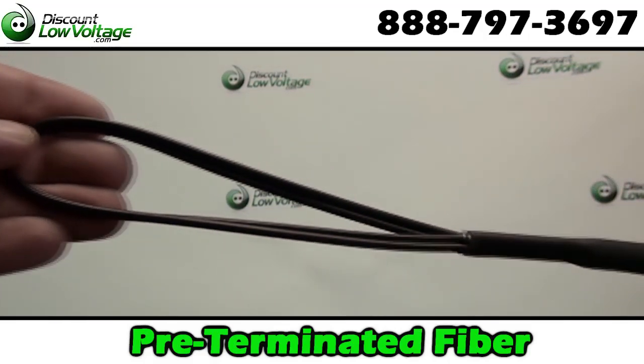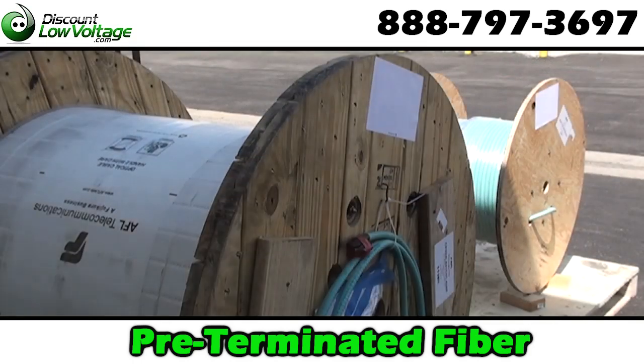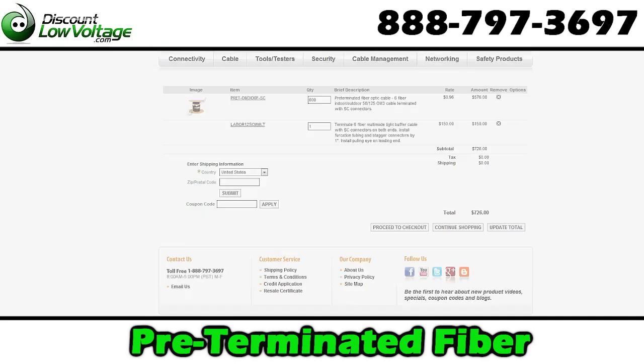A pulling eye is built on so your connectors will be protected when pulled through conduit and interduct. Simply select your cable construction type, glass type, length, and connector type, then add to cart. A pre-terminated cable will be easily delivered to you for a pull, plug, and play solution.